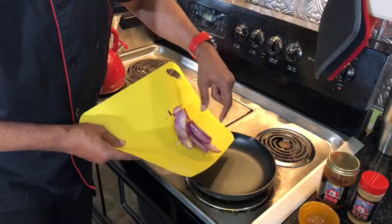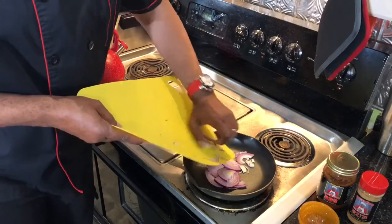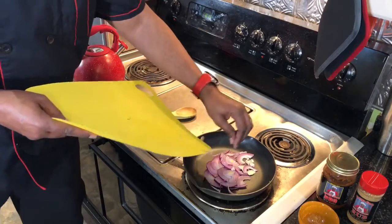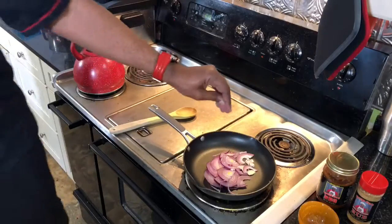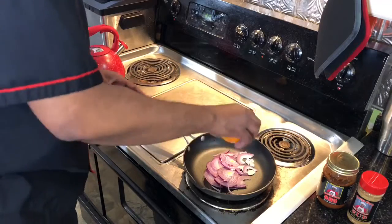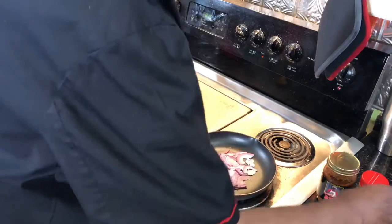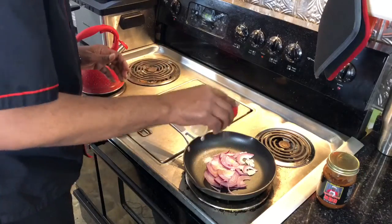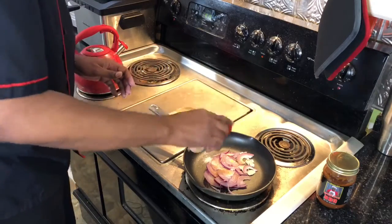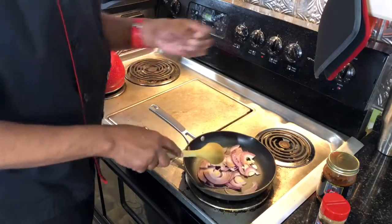Okay guys, so now we got the red onion sliced and put those in the pan. We're going to take a little bit of sea salt and put that in. We're going to do a little bit of George's all-purpose rub. We want to get these going nice — we're going to saute these up, kind of caramelize them a little bit.